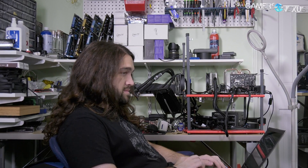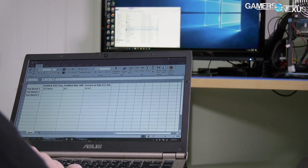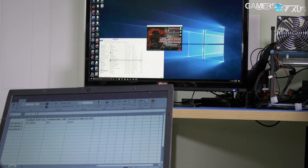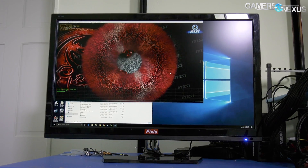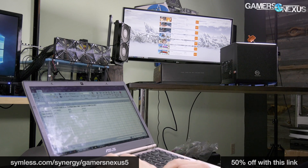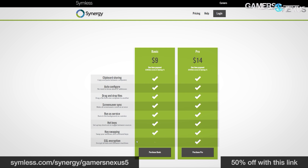This video is brought to you by Synergy, the software that lets you share a keyboard and mouse between multiple systems. If you have limited desk space and multiple computers to command, Synergy removes the need for separate peripherals or a KVM and works as an over-the-network software solution. Use our link below to get 50% off the basic or pro version.